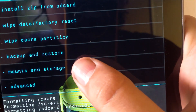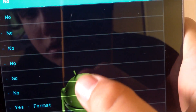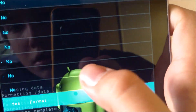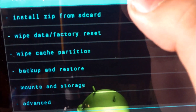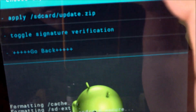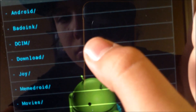After wiping Dalvik cache and battery stats, you're going to go into mounts and storage and format system. Then you're going to go back to install zip from SD card and choose it.